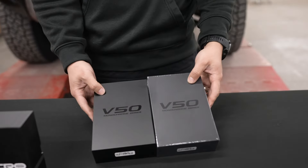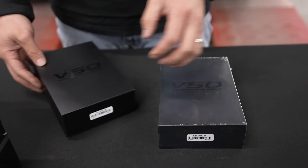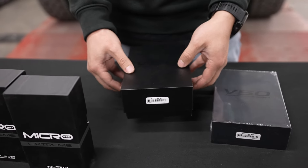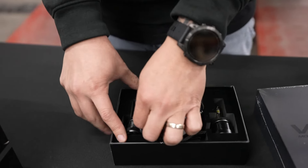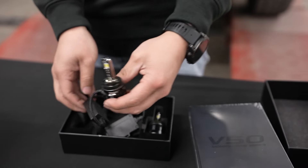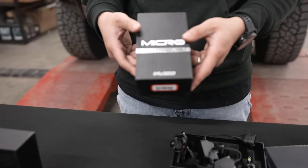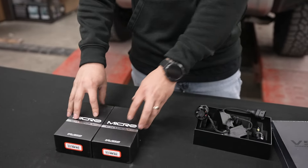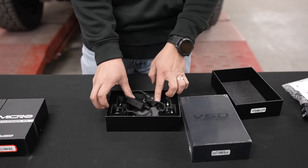This is the brand new VLEDs V50 Monochrome Series, and the cool thing about VLEDs is they are always upgrading their products. This is going to be your new H11 replacement bulb, and we are also going to be upgrading the high beam on this, which is the 9005. So we're going to show you both to see which one is brighter — we already know which one is brighter, but we're going to show you the difference.